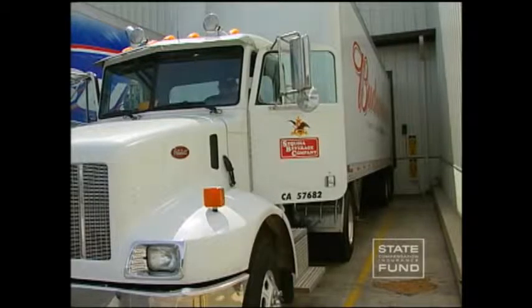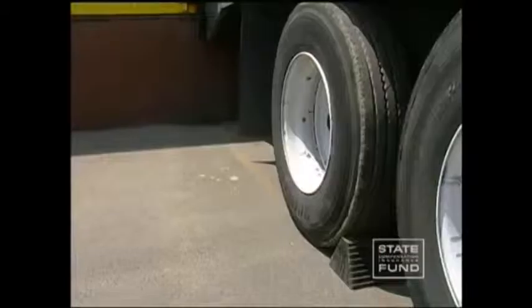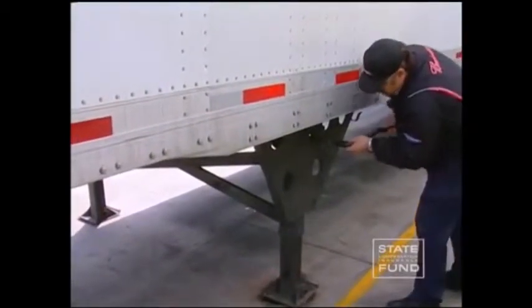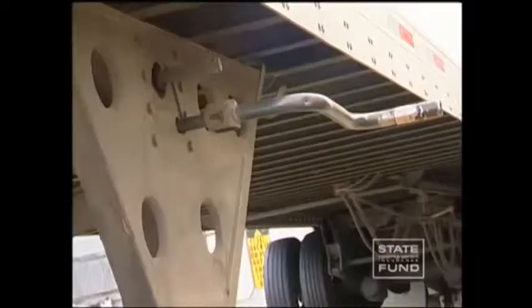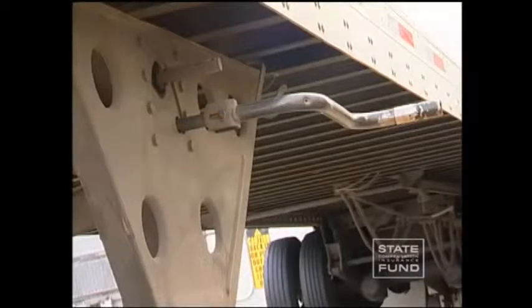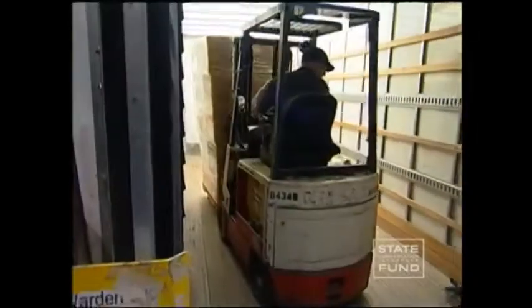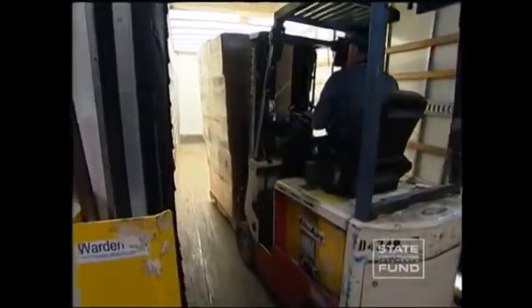If possible, block the wheels for extra safety. Landing gear should be used when loading or unloading trailers. Using the landing gear helps prevent tip-over and upending accidents. This can occur when the trailer becomes unbalanced due to the loading or unloading of heavy payloads.